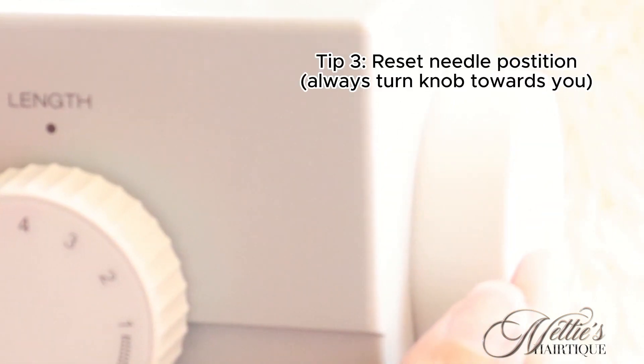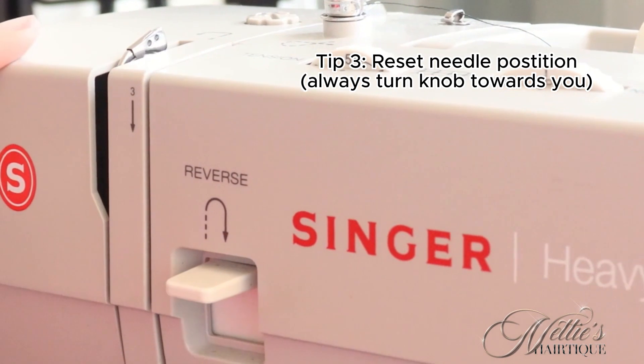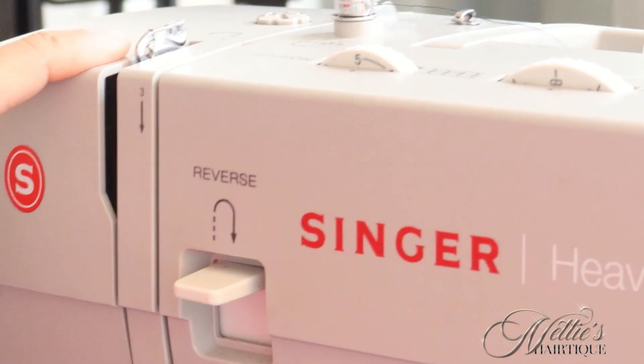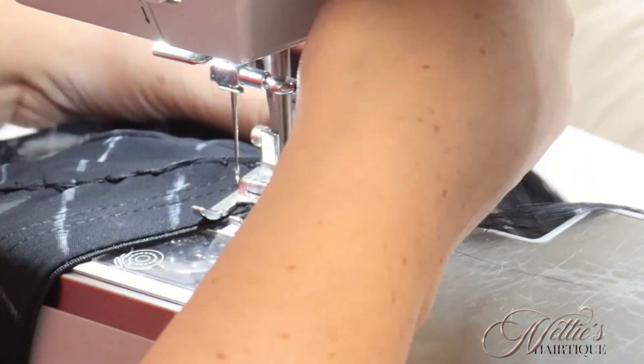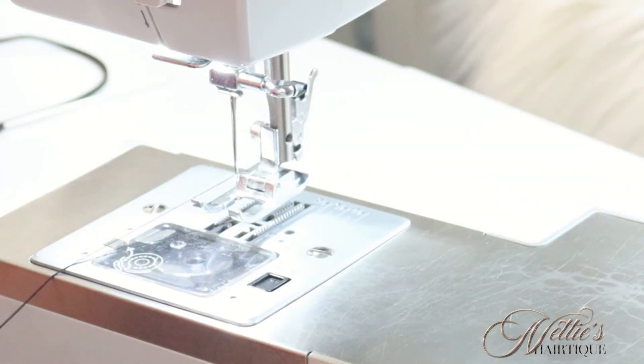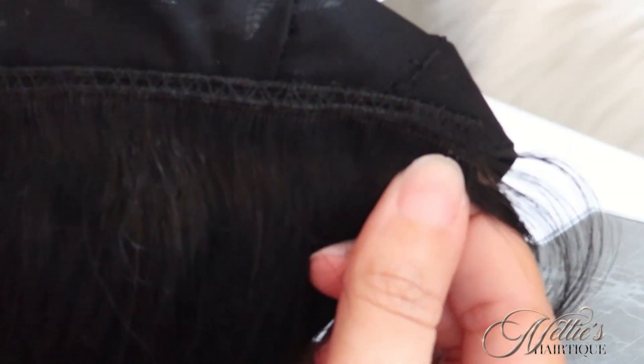I'm showing you the knob that's on the side of the machine — that's the knob that controls your needle. I always reset it after every track. When I'm done, I just turn that knob towards me to reposition my needle back into place. That way, when I'm going to sew the next track, my needle is back in place, ready to go. So that's my first track.